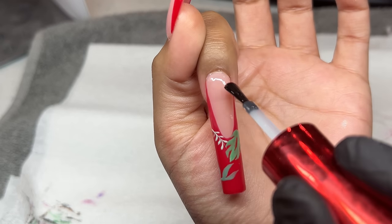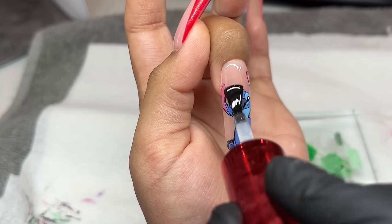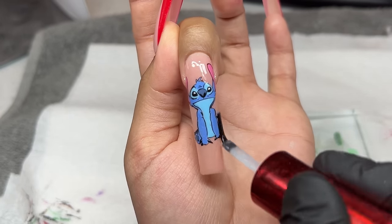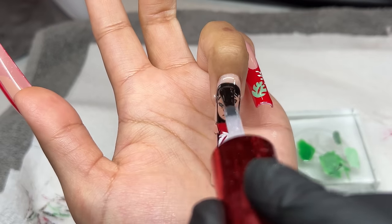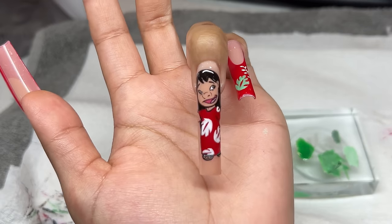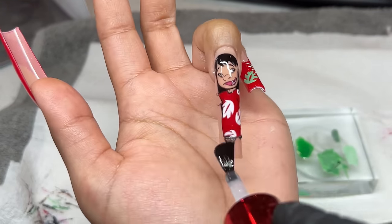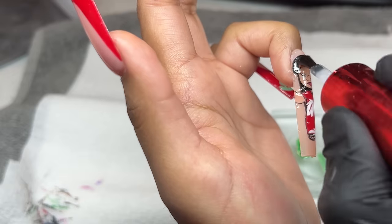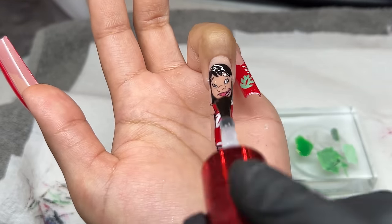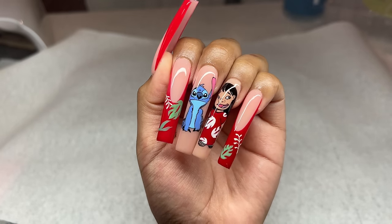Going in with my top coat — this is the Gloss It top coat from Not Polished. Adding that to all of the nails, making sure that I'm really pressing it into the nail art. We don't want any of the nail art exposed; we want to fully cover it. It also helps give a really, really smooth finished look, so definitely recommend really going in with your top coat. We're going to be placing that in the light for a full 60 seconds. That pretty much concludes today's video — let me know what you guys think down below. Thank you guys so much for watching, I hope you enjoyed it, I hope you learned a ton, and I'll see you guys next time.